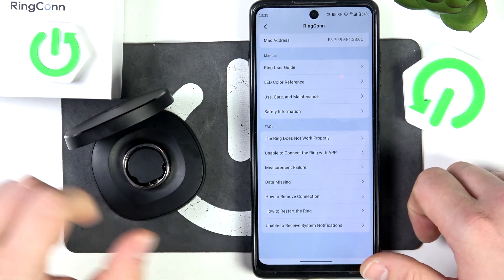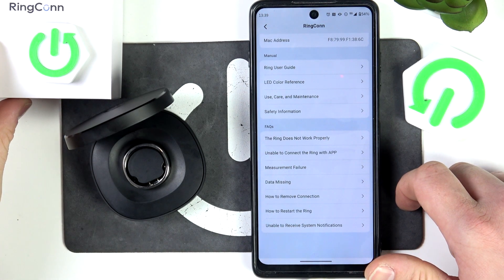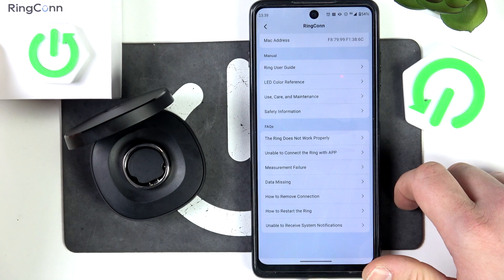Hello, in front of me I've got RingCon 2. In this video I'll tell you what to do if the ring does not work properly.